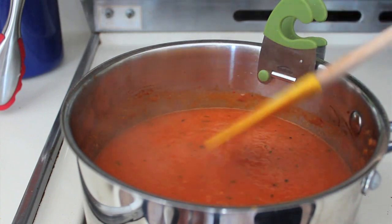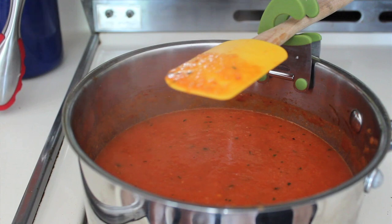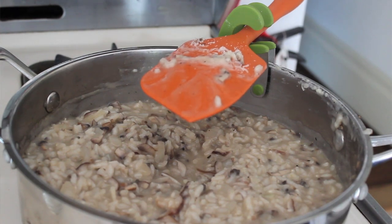Best of all, it's heat resistant and dishwasher safe. Look how simple it is to rest my spoon while my tomato soup simmers, or when taking a break from endlessly stirring this risotto. The pot clip is so helpful and makes my time in the kitchen even more enjoyable.